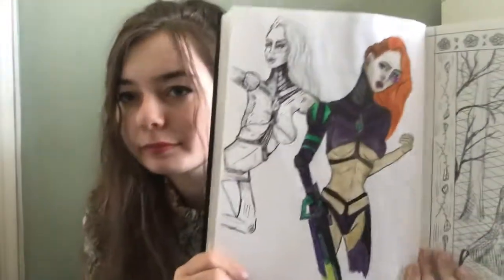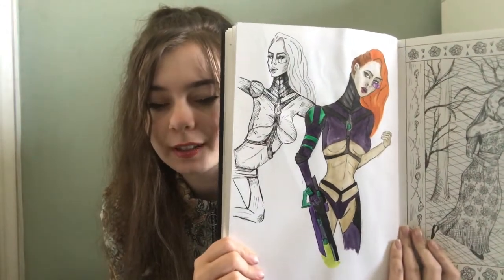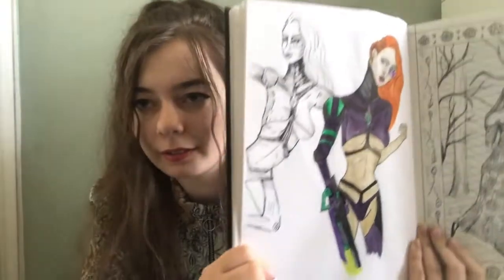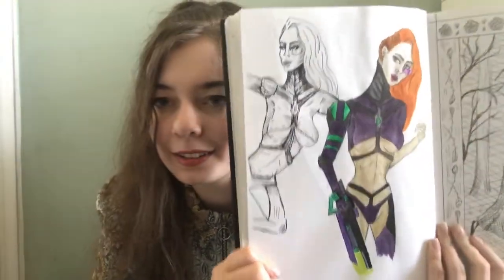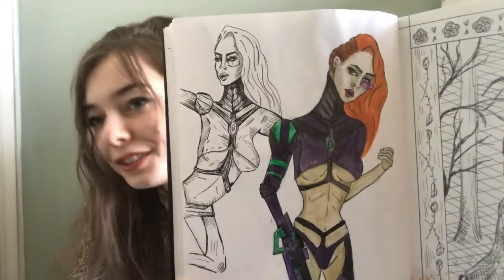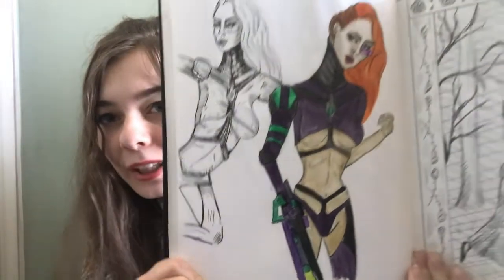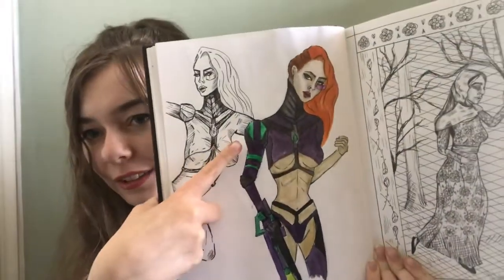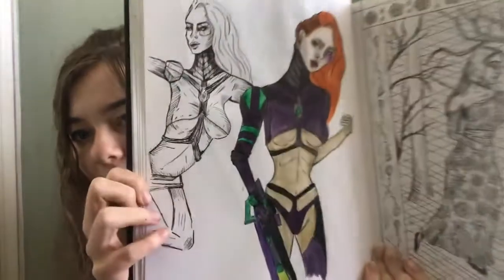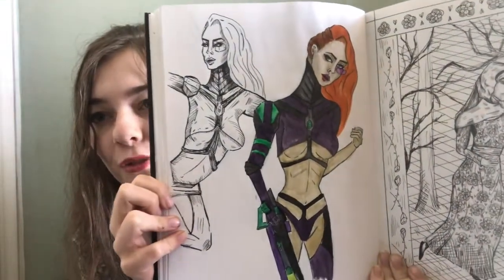I try to step away from the obvious fantasy art style I have of drawing creatures and medieval things, and I tried to do a sci-fi woman. Her skin is terrible — the colours on it are just ugh. But I kind of like the colours on the armour. I don't really like drawing sci-fi things, but it was worth a try.